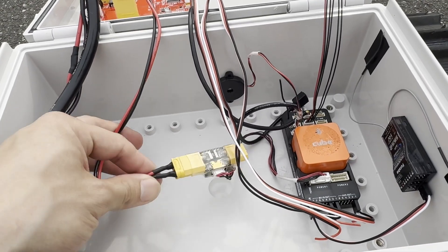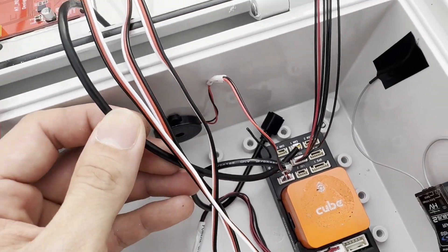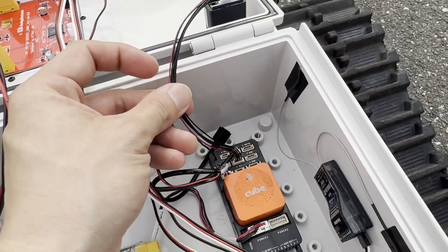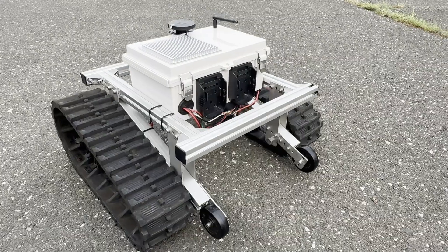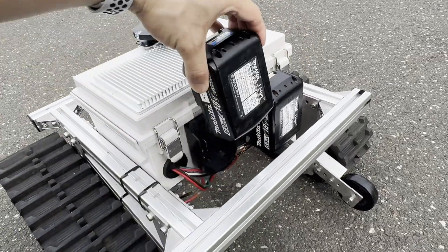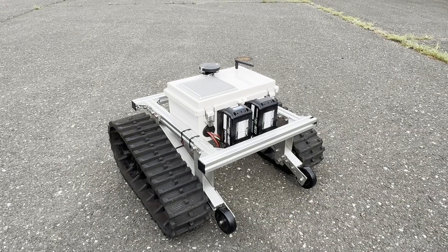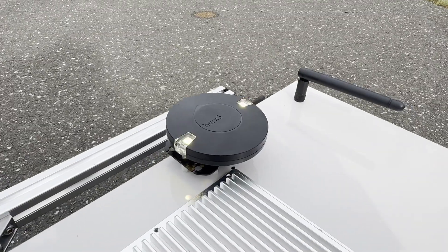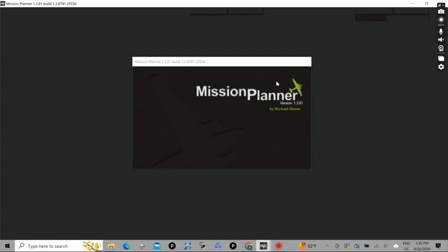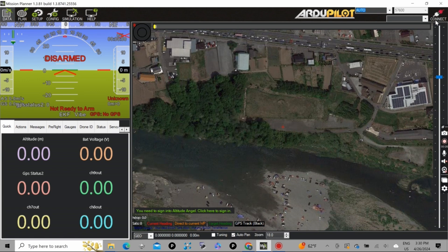The ArduPilot is powered by the motor driver passing through a power brick. The F9P GPS is connected on the CAN port and the XP telemetry is on telem port 1. Then we plug in the batteries — that is the sound of ArduPilot starting. On the ground station computer, we open up Mission Planner, connect another XP telemetry to the computer USB port, and click connect.